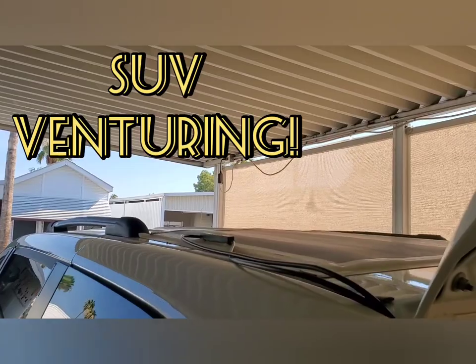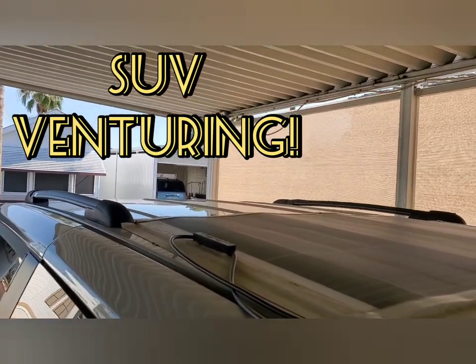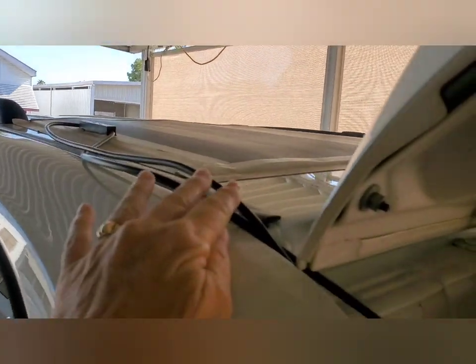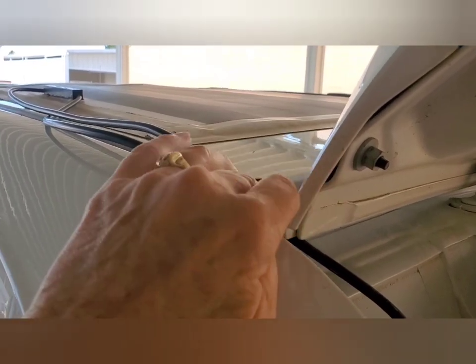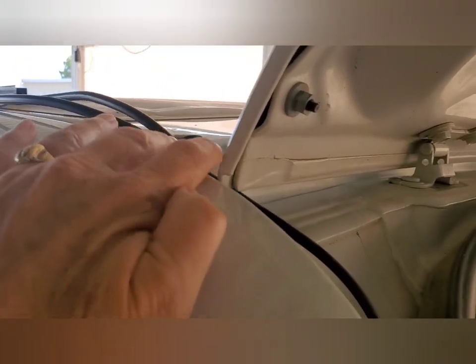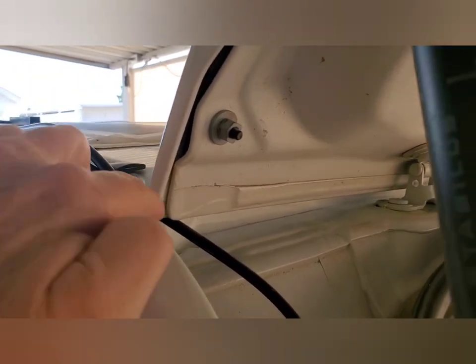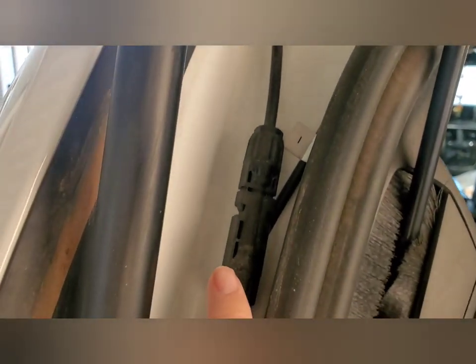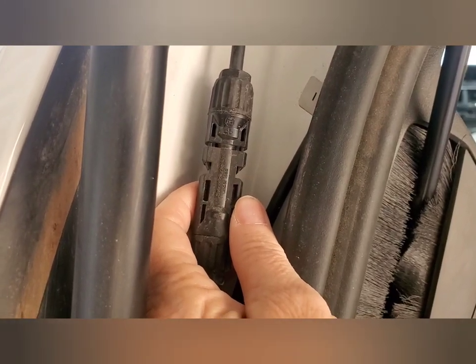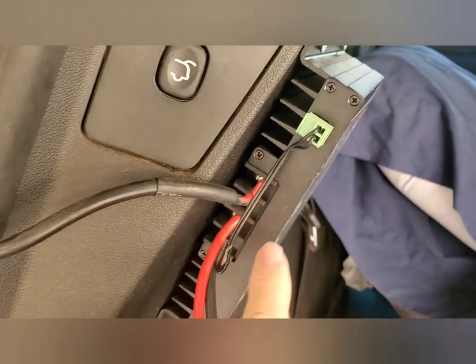I'm sure he's figured it out by now, but these are the cables from the solar panel and I just put them right here. You guys might remember I tried going through the window and that was an epic fail because water got in. So right through here and down here.